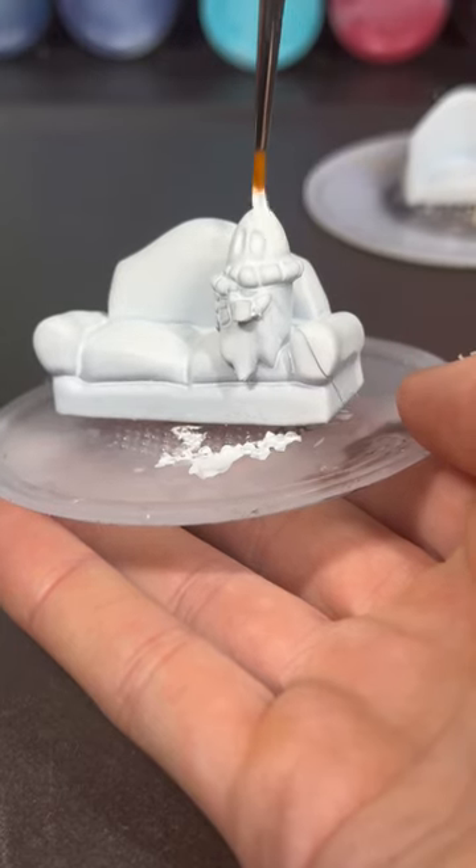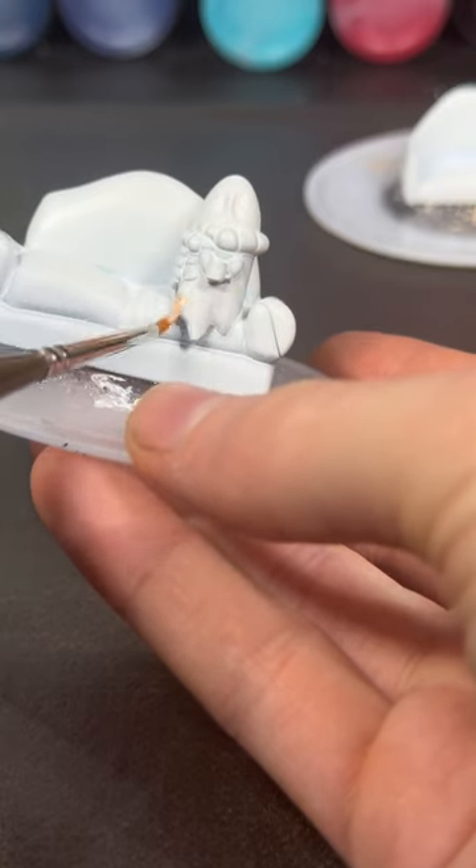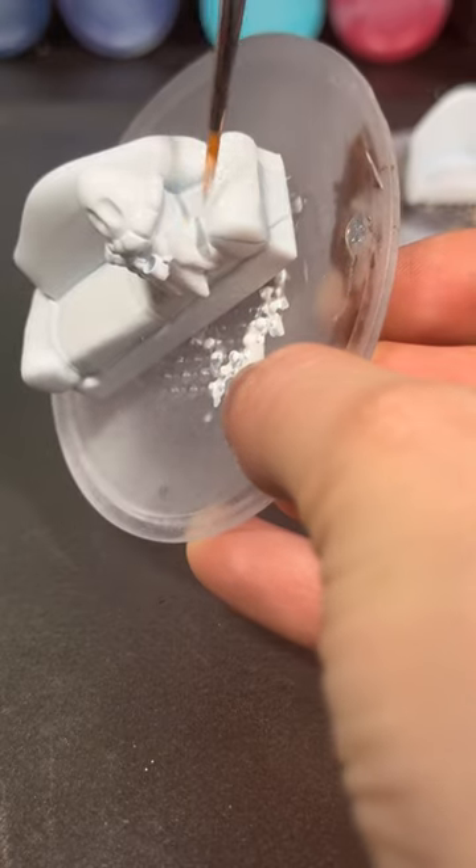Even though I did use a white primer, I still like to paint the ghost with a white acrylic paint to make sure it's all an even coat of white, and it makes it more seamless to do touch-ups when they are needed.